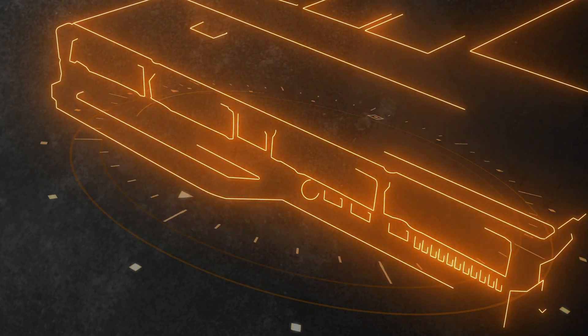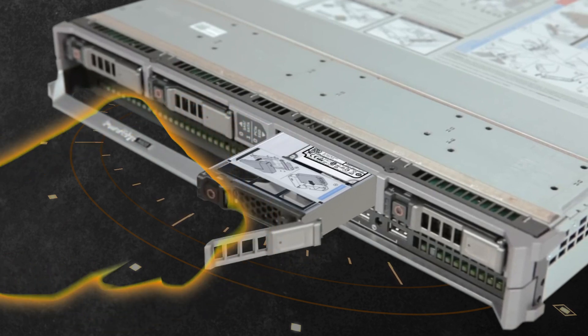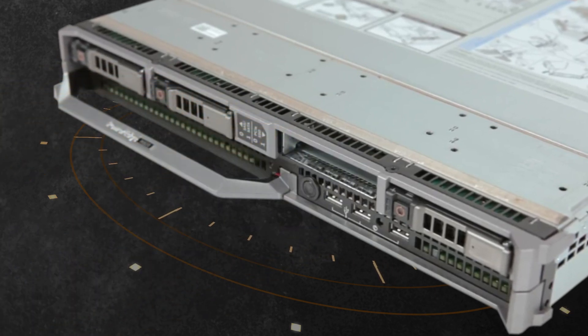To remove the hard drive, press the release button to open up the hard drive carrier release handle. Slide the hard drive carrier out until it's free of the hard drive slot.